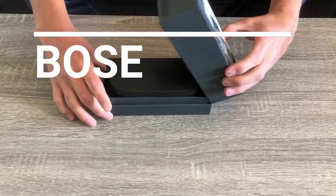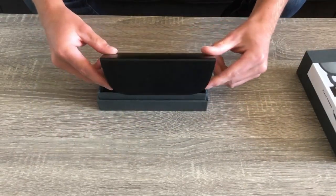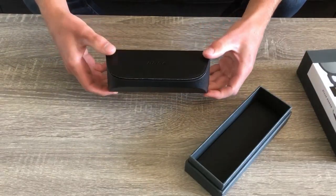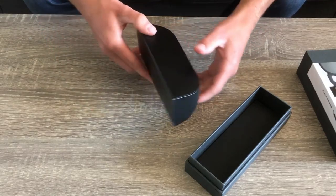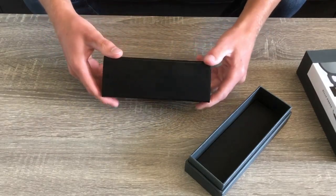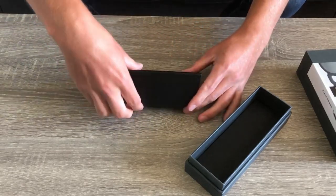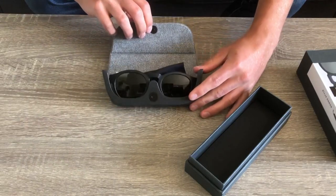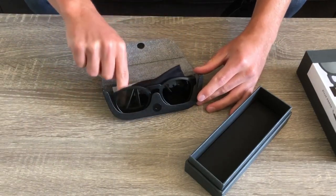Today I am reviewing the Bose Frames Audio Sunglasses. These glasses come in two different styles — the Rondo, which I am reviewing today, that has a smaller build in a round frame structure, and then of course there is the Alto, which comes in a larger square frame. I personally bought the Bose Frames from Best Buy for $200 because I believe the best review should be from someone who has a personal experience with the product.